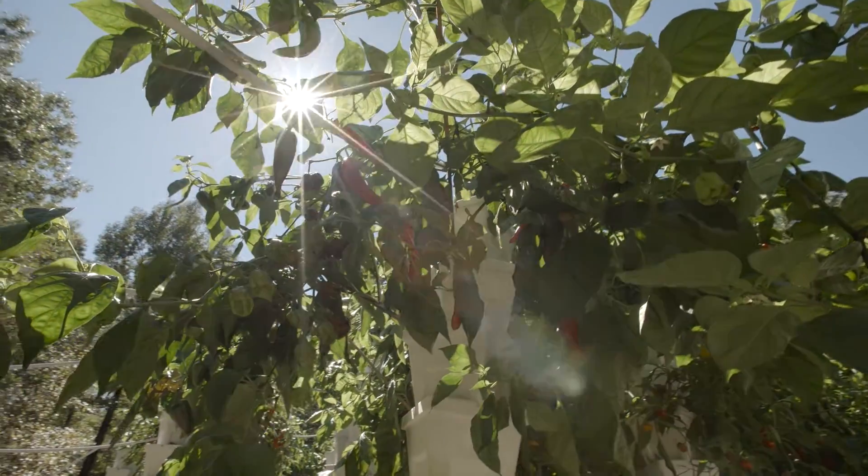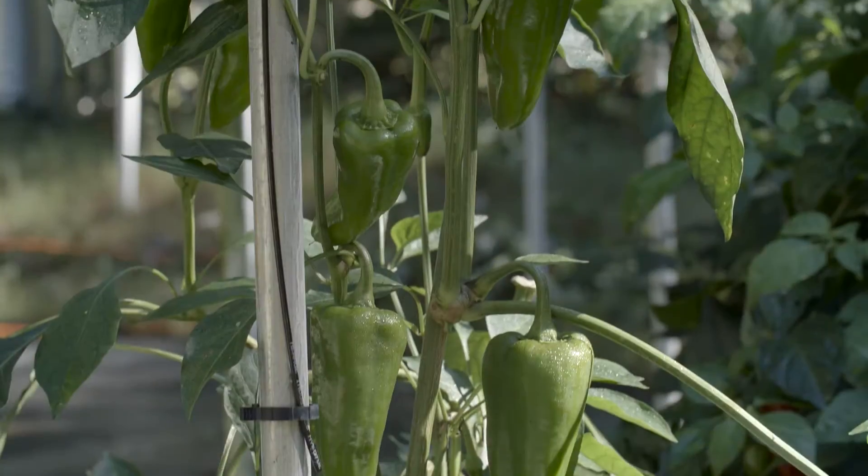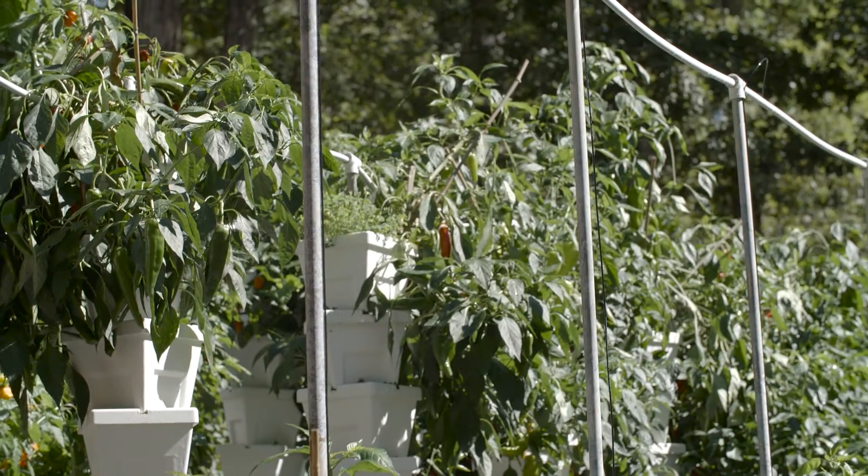The plants that were left kept producing until mid-September when I had to cut everything down. The land being used was sold, so I had to move the garden a little bit early.